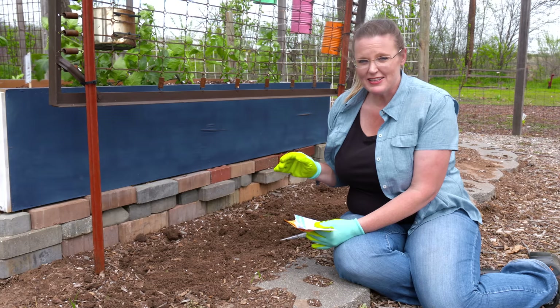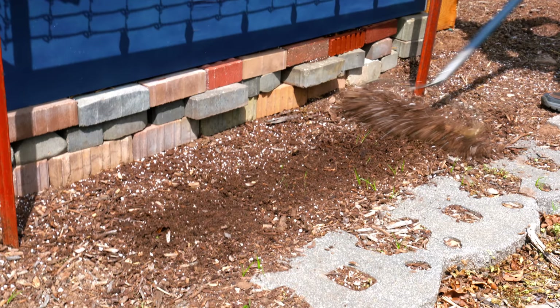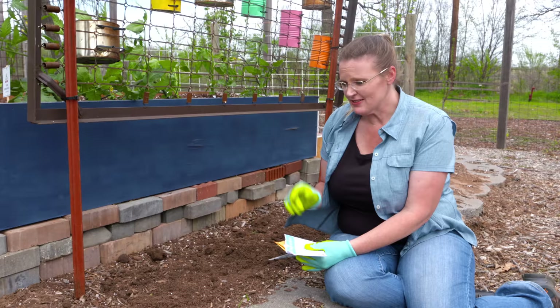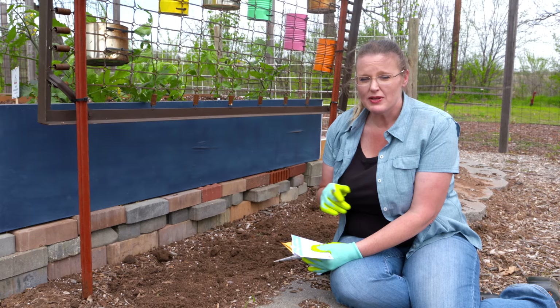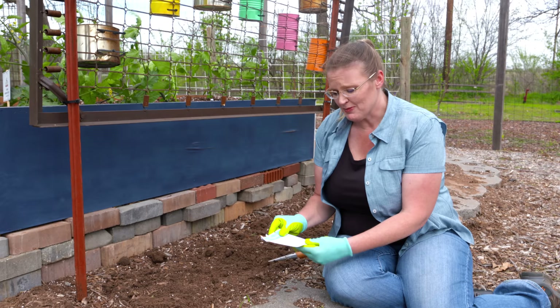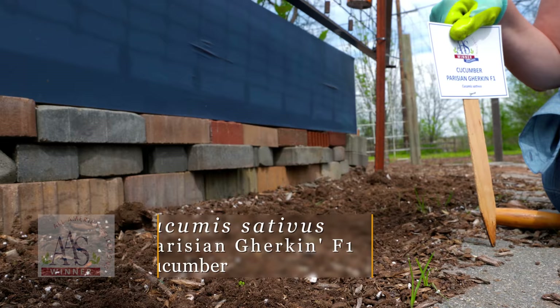Now that our tomato and pepper transplants are planted, we'll start directly sowing some seeds. The warm-season crops we can directly sow include cucumbers, okra, corn, and squash. You might see squash and cucumber transplants available, or you may have started your own — that's fine — but they do just as well starting from seeds, and it's also a cheaper option.